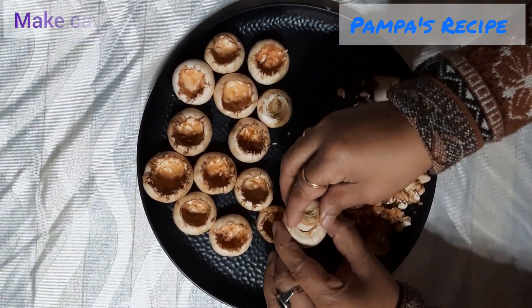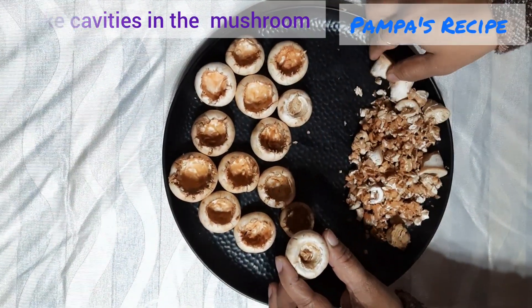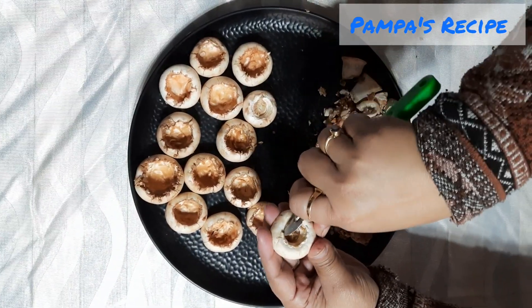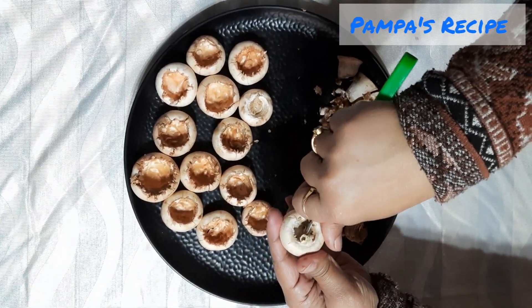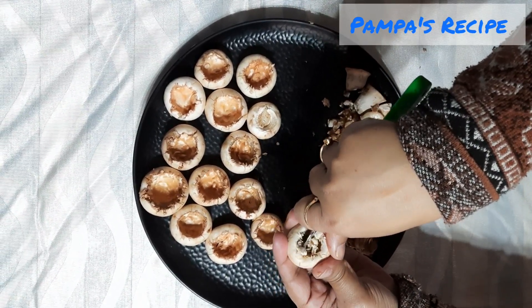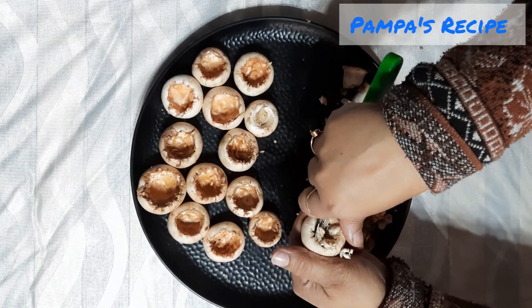The mushrooms are extremely delicate, so while scooping you cannot press hard. You have to use the spoon or any other tool very softly, and remove the interior part of the cap of the mushroom.